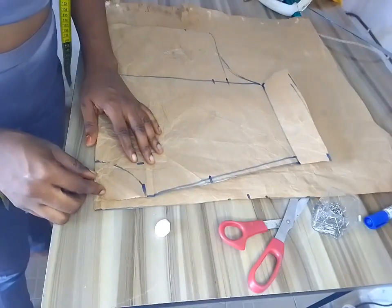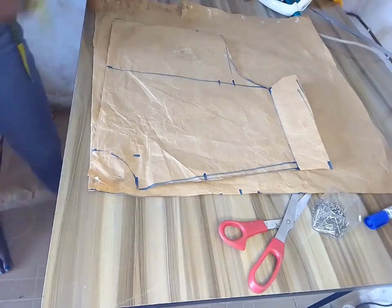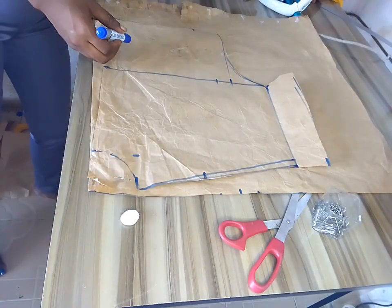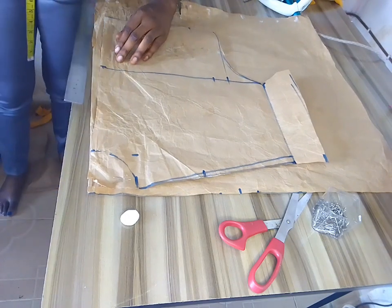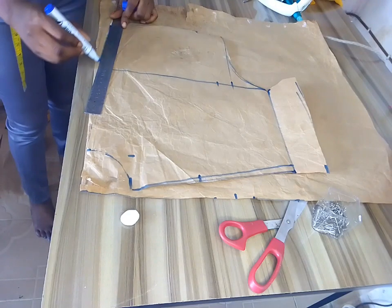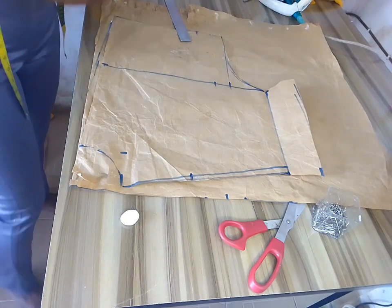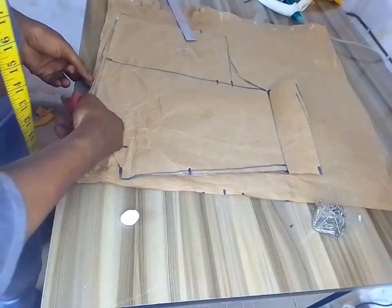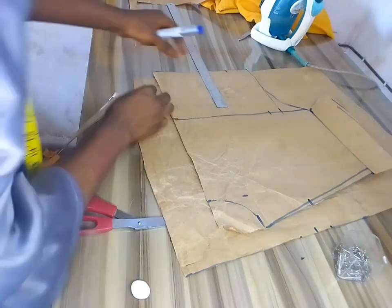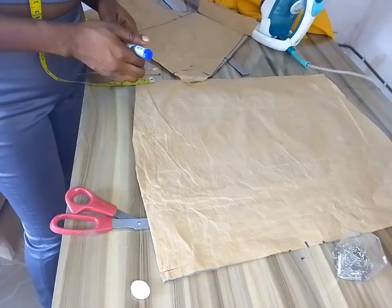I went ahead to cut the back — it's actually the same as the front but the difference is just the seam allowance. On the back shoulder I pinned it and removed one inch, because the back is not straight. I connected that one inch to meet the bust point because I don't like my clothes bulging — this is the best way to remove that. I cut it out, and after cutting the back is no longer straight because I already removed that one inch.